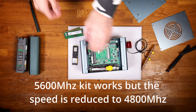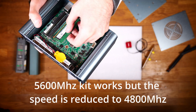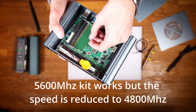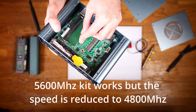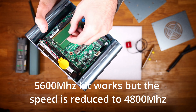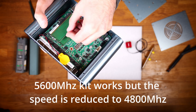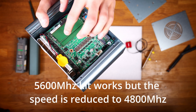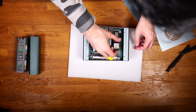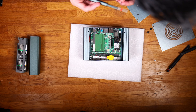So now I'm going to be installing the RAM — DDR5. This is a 5600 MHz kit but this setup only supports up to 4800 MHz. RAM compatibility might be hit or miss because I did try another Samsung 4800 MHz kit and it just did not work, but this faster kit is working — it just gets reduced to 4800 MHz.